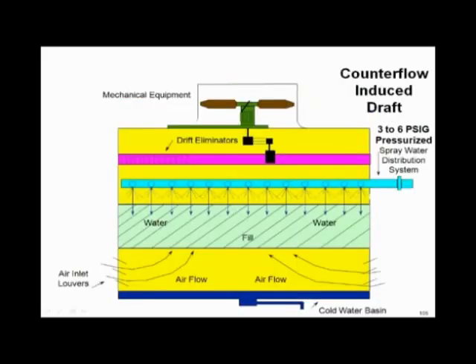Ladies and gentlemen, this is a counter flow tower with the pressure drop. You see the spray nozzles through it, and the air is coming from the bottom going up. Water is coming from the top down, so therefore it's called counter flow.